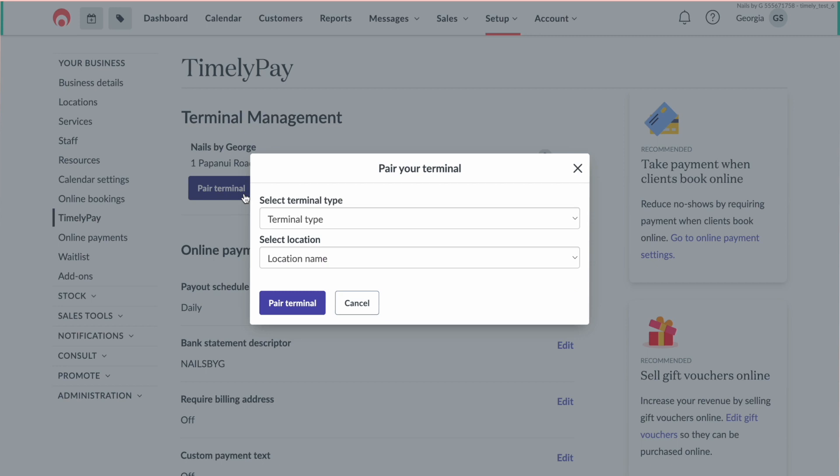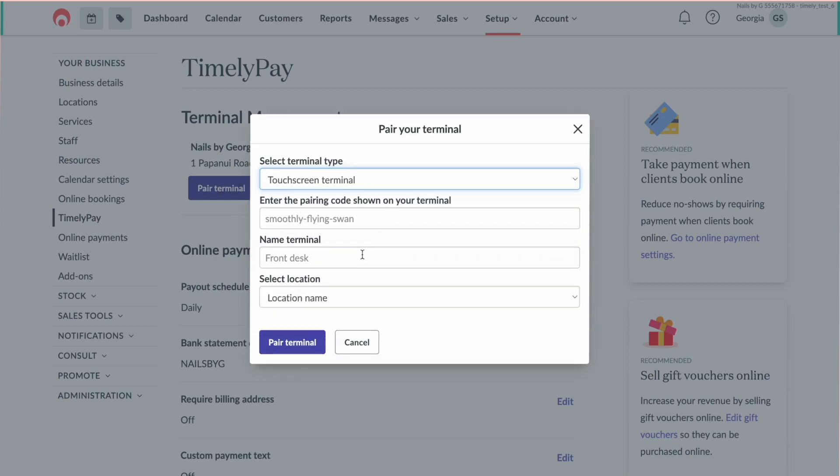Next, select your terminal type from the list — this should be Touchscreen Terminal. Then enter the three-word pairing code shown on your terminal. This should be three words separated by hyphens, for example, roving-closely-peace.